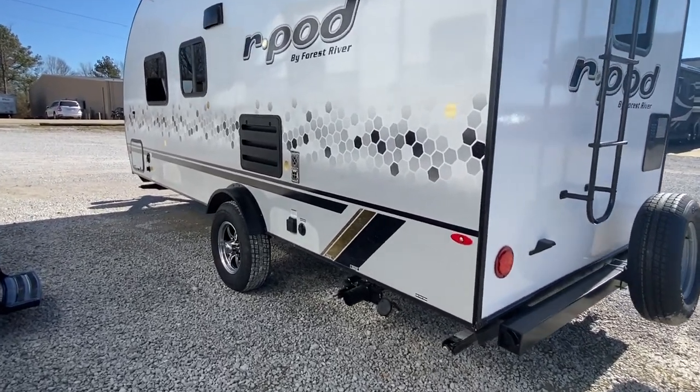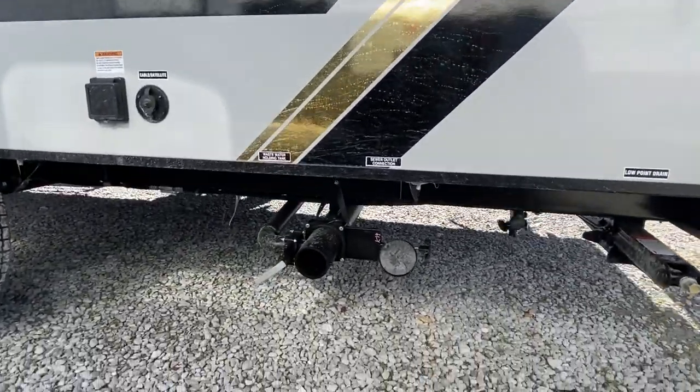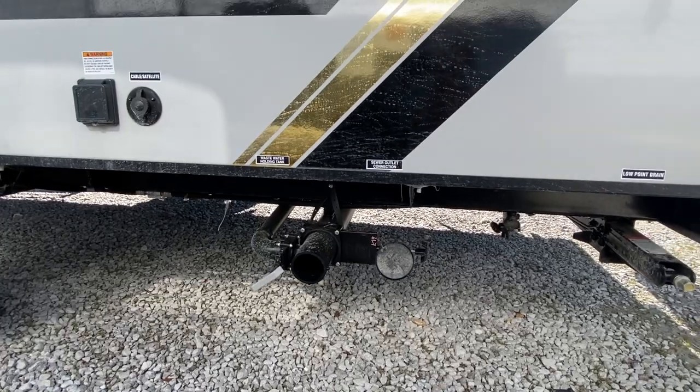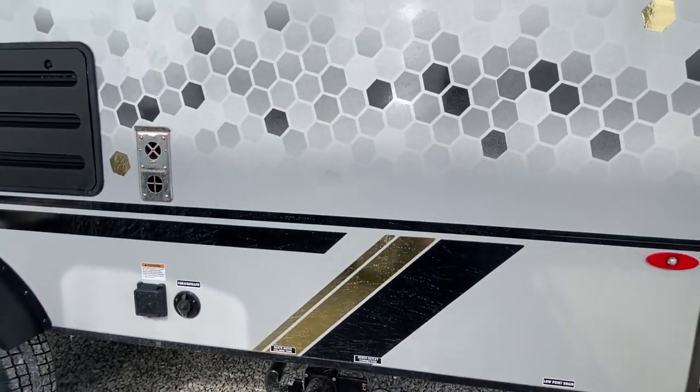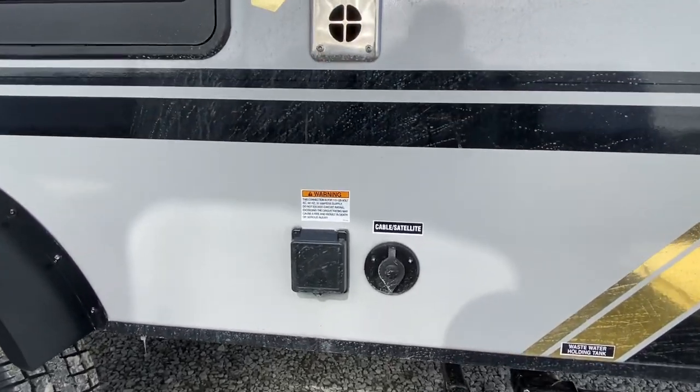This is also a good-looking side — this is the driver side. Here is where all your sewage and holding tanks are; they're easy to access. This is your cable and satellite hookup.